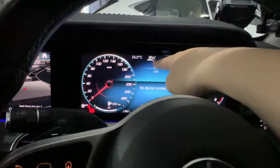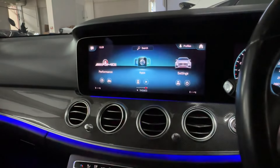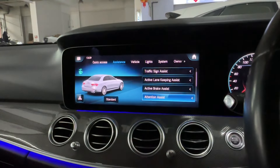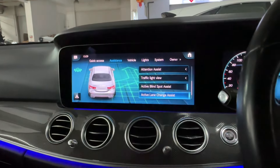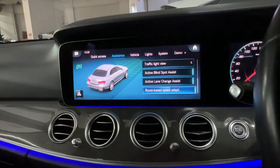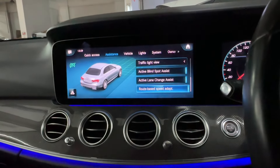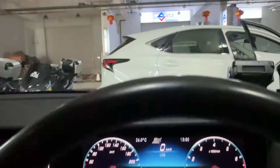From here we can see the driving assist package. From the menu we can see all the assist features: traffic sign assist, active lane keep assist, active brake assist, attention assist, active blind spot assist, and active lane change assist — you can toggle each on and off. There's also road-based speed adaptation, which automatically adapts the road's speed limit as your cruising speed.